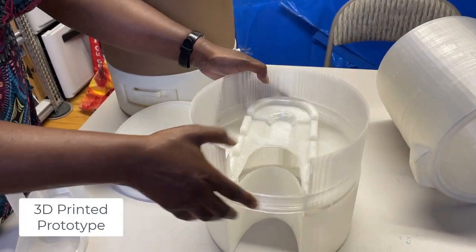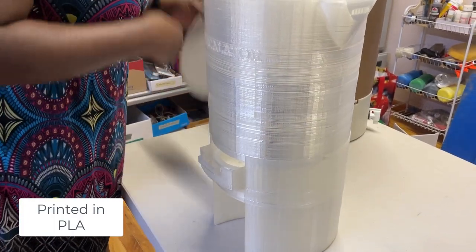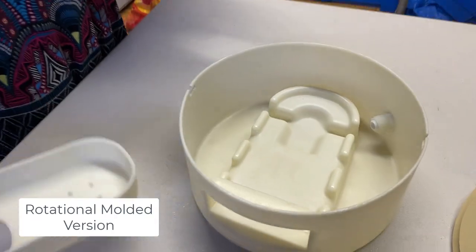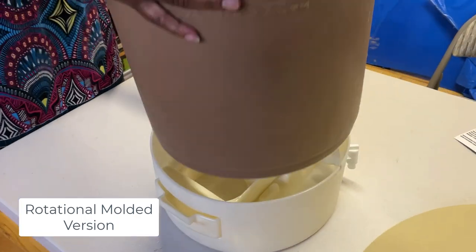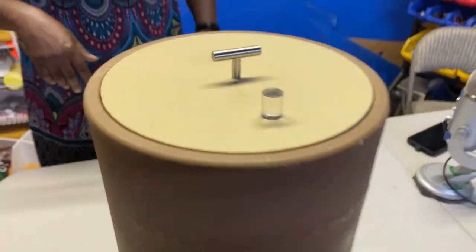The 3D printed version you're seeing here is not Lisa's first version. When she came to me she had already created a batch made by rotational molding. One of the lessons learned is that she jumped too quickly into the production phase without working out all the kinks first — and this is where 3D printing shines. It allowed us to iterate quickly on design issues and test each prototype with very little time and monetary investment. To 3D print your model you first need a 3D model, and that's where Fusion 360 saved the day.